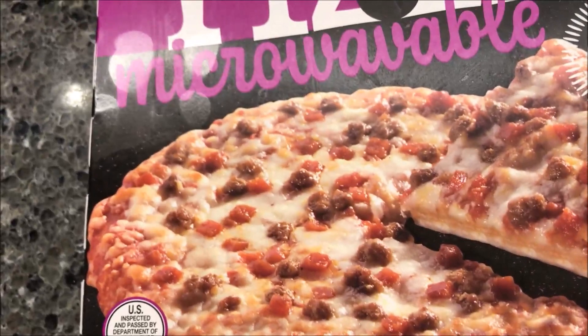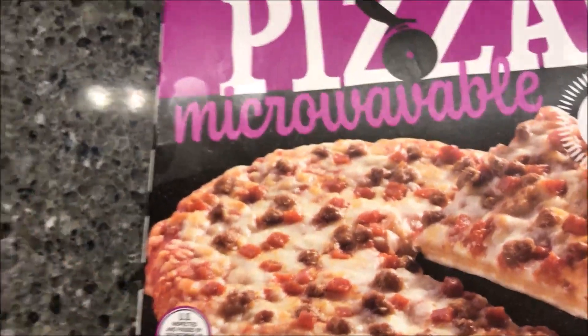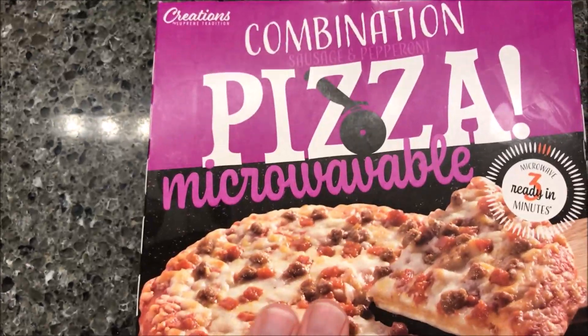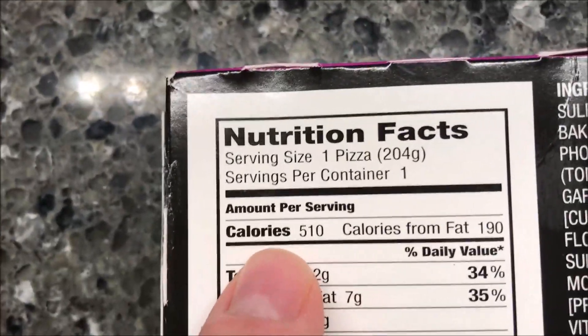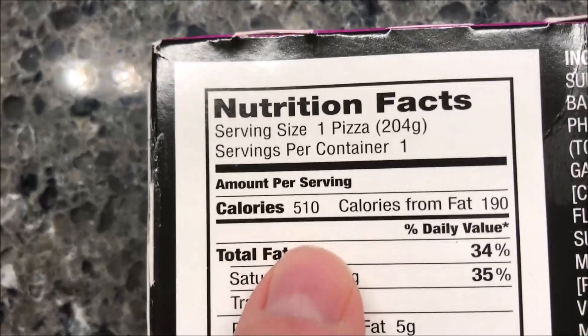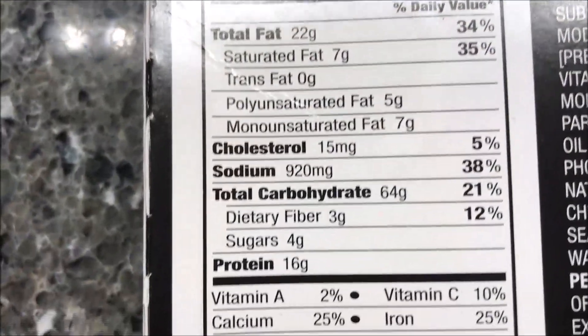It looks like it has some meat — I don't know what it has, onions, I don't know. Anyway, I bought these for a dollar at the Dollar Tree. It really doesn't say what a combination is; usually it has peppers and stuff on it, but I didn't see peppers. One pizza is 510 calories, so if you eat the whole thing, there's your information.